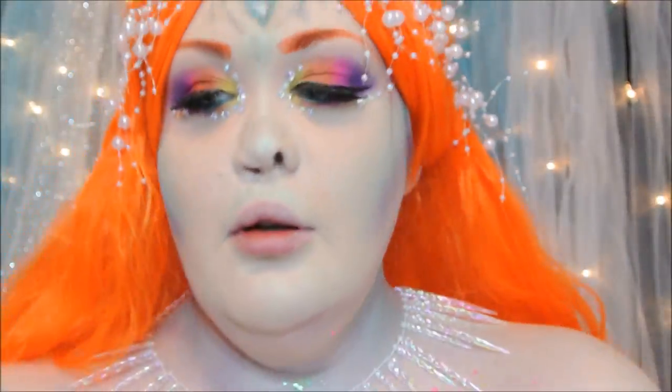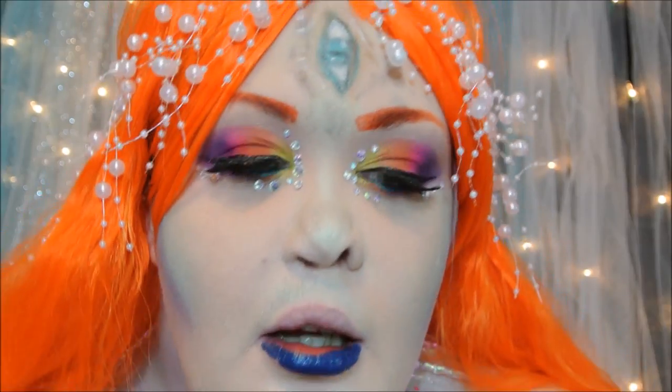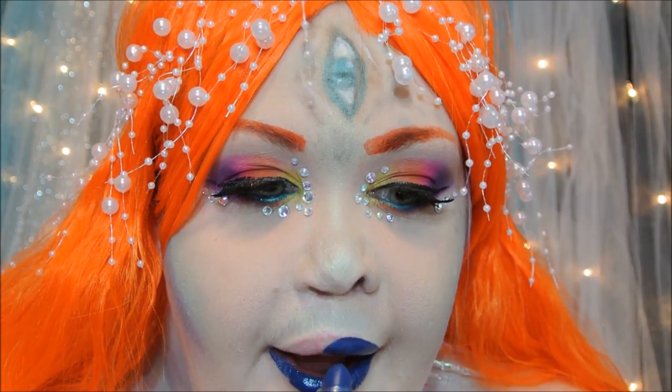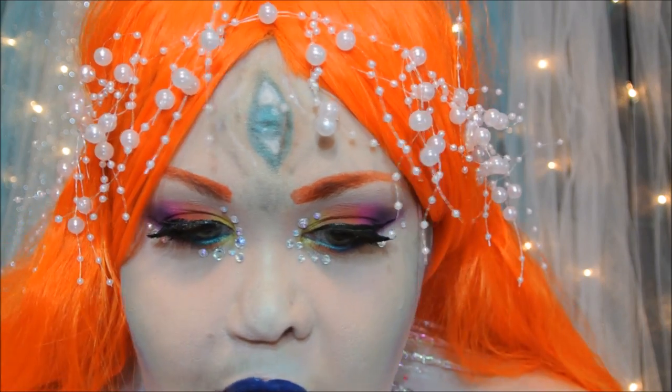And then to finish off this look, I'm going to be pairing it with an orange wig to match my eyebrows, and I just added a few fun accessories. I also paired it with a dark blue lip to kind of balance the bright colors that I have going on the eyes and the face. And that is the finished look.